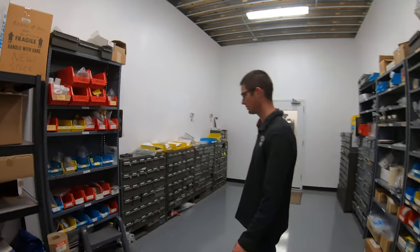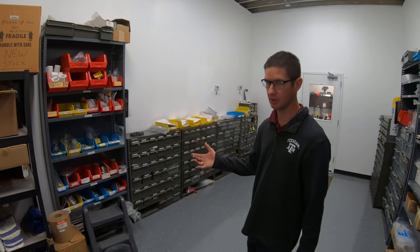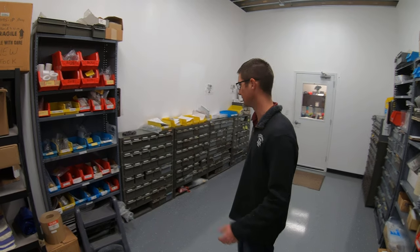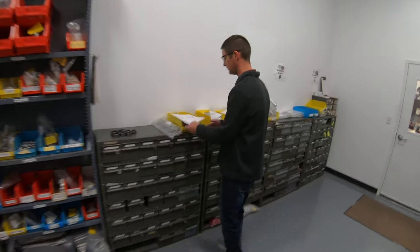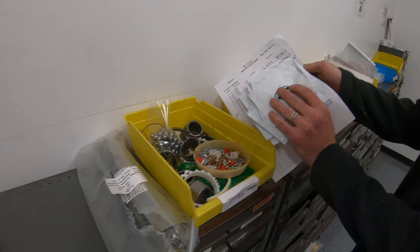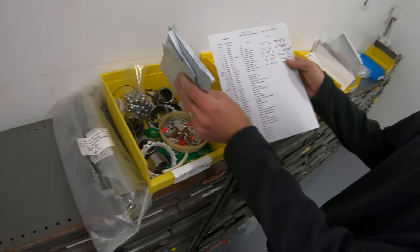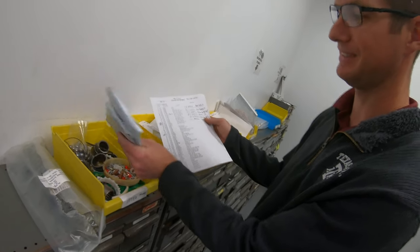So this is our parts room — this is where we keep all of our factory new parts. Anytime we overhaul a propeller, the manual states that some parts have to be replaced. We call that a mandatory replacement parts kit. We have lists for all those that are produced by the manual, and this is what a typical parts kit will look like for a single propeller. We kit everything for our builder so he knows he's not allowed to have any parts left over.